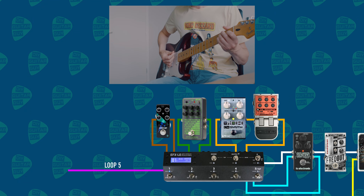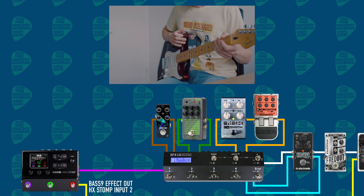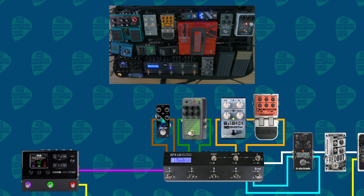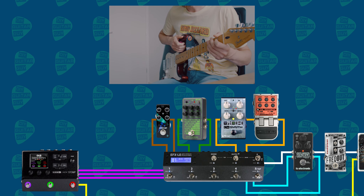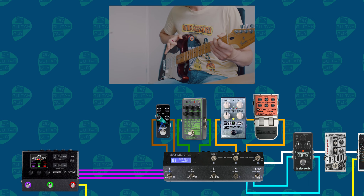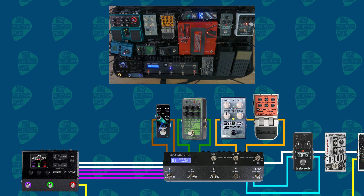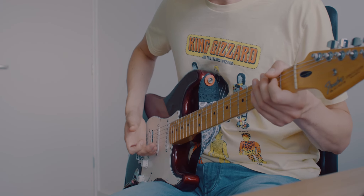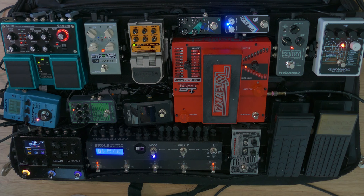Now in loop five there's the HX Stomp. With loop five disengaged you can get the effects on the HX Stomp. The synth goes into the input of the Line 6 HX Stomp, and the stereo outputs of the HX Stomp go back to the EFX-LE as the stereo returns of loop five. The outputs of the EFX-LE go back to the stereo returns of the HX Stomp. The HX Stomp basically does my amp sims for both the guitar and bass sound, plus pitch shifting — basically everything that's not on this board.